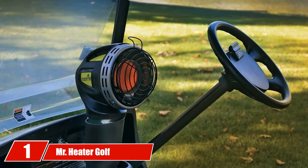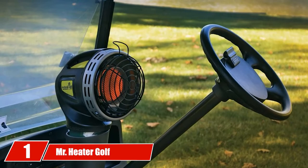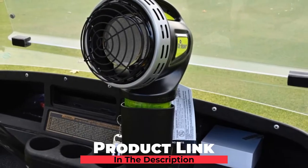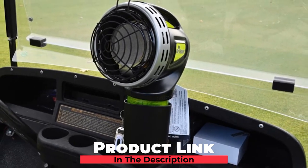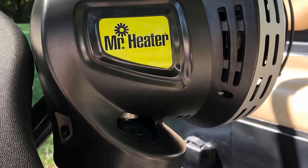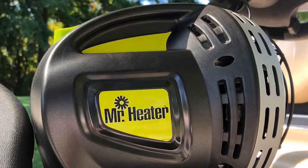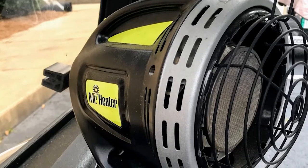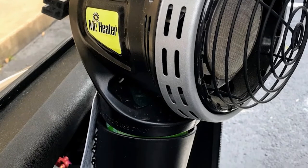At the first position of our list, we have the Mr. Heater Golf Cart Edition. Featuring an easy push button ignition, the Mr. Heater Golf Cart Edition is our choice for the best golf cart heater on the market. The device pumps out 4000 BTU for 5.5 hours on the propane fuel cylinder tank. Great for portability — although not included, the unit needs a 16.4 oz propane fuel cylinder tank. The 1-pound propane tank affixes to the bottom of the Mr. Heater and works well with the included cup holder attachment to safely ride on the course.